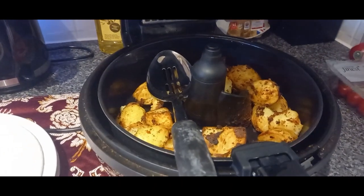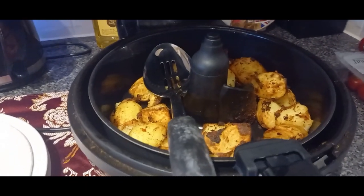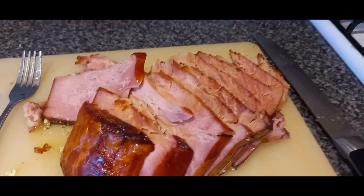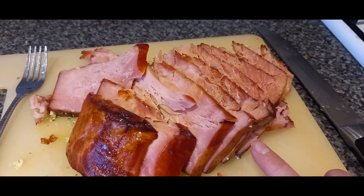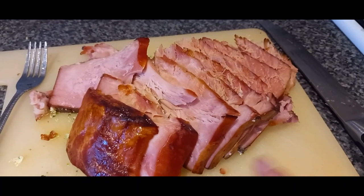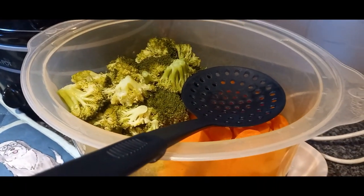We left the gammon in the crock pot, so when we got home it was just time to put everything else together. We've got some roasty potatoes, some Yorkshire puddings, some gravy, and here's the gammon. I let it cook in the crock pot with a can of fizzy drink over it — a can of Fanta, I think. When we got home I just took it out, popped it in the oven with a little bit of honey and maple syrup over it, and let it crisp up around the edges. And then in the steamer we've got some broccoli and carrots to go with it.